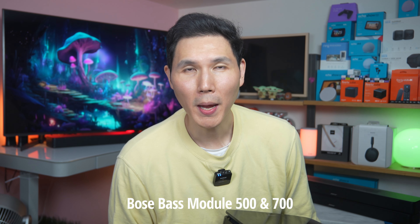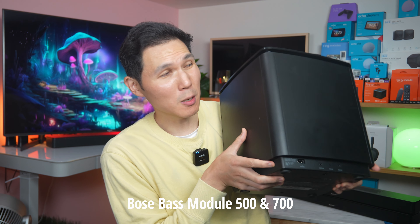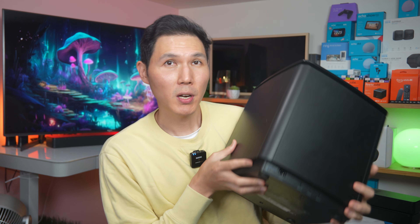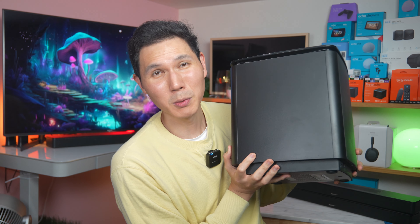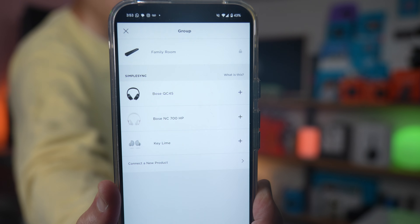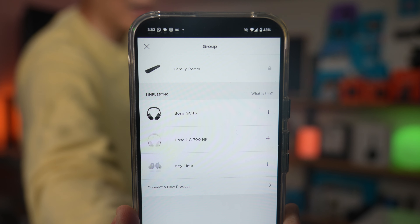Bose recommends adding one of their wireless bass modules for more bass. The 700 is heavier than the 500, but both deliver powerful subwoofer sound. Pairing a Bose bass module with your Bose system is wireless and seamless — just like pairing headphones in the Bose app. Bose also has SimpleSync, which lets you connect your Bose headphones to your soundbar so you can listen privately without disturbing anyone, via wireless Bluetooth through the soundbar.